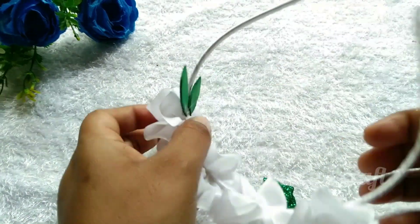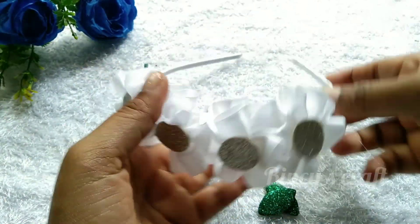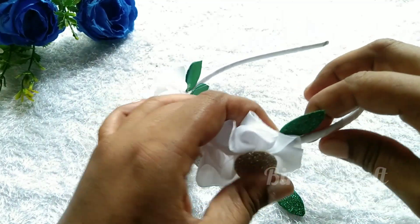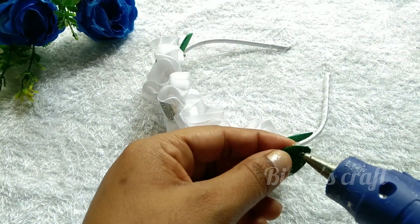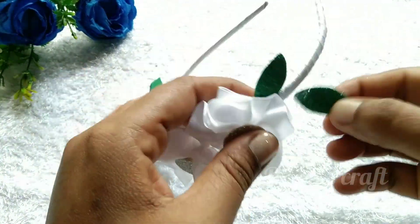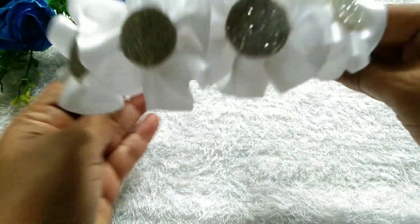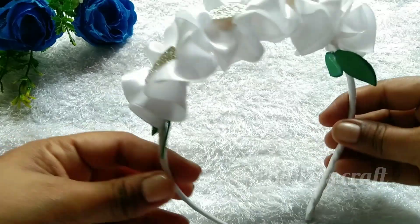I will add the leaf here. I will add a little bit of color and a simple color. I will add a canvas sheet and a simple color to finish.